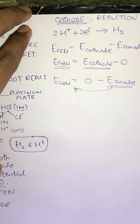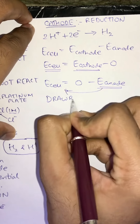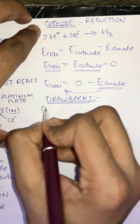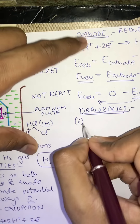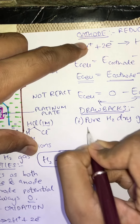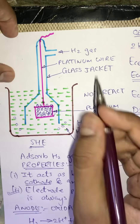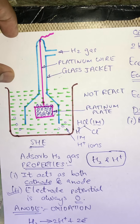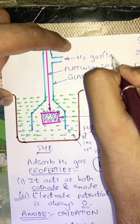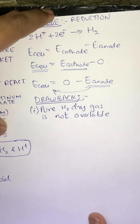However, SHE has certain drawbacks. The first drawback is that pure dry H2 gas is not available easily in nature. It is necessary to maintain the pressure of this H2 gas at one atmospheric pressure, which is not easy because there is a deficiency of H2 gas in nature.